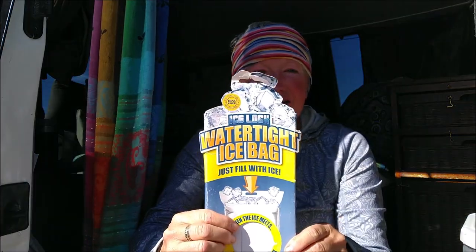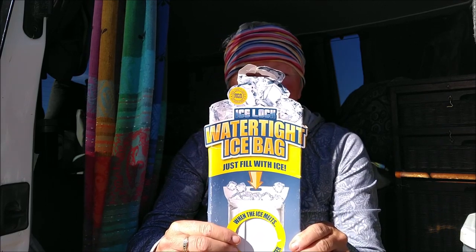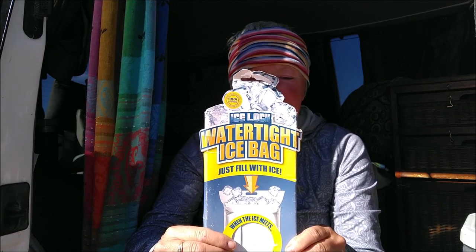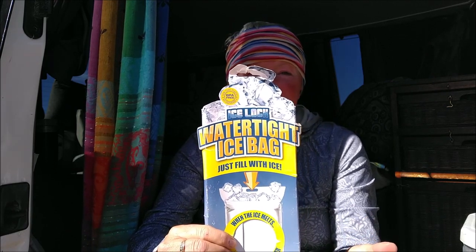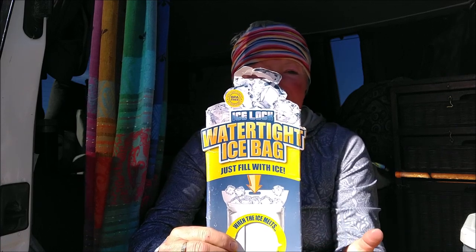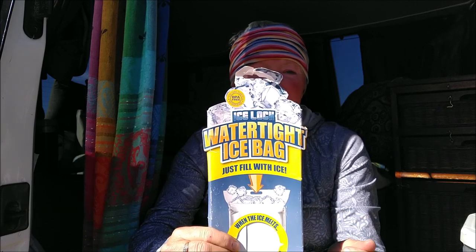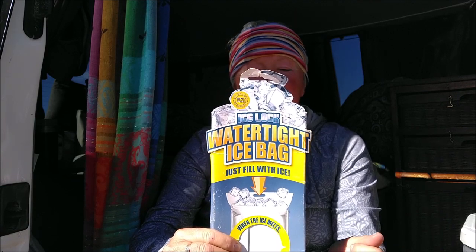This is called the Ice Lock Ice Bag. What it's designed to do is you fill it up with ice, seal it really tight, and put it inside your ice chest. It insulates the ice so it makes it last longer. As the ice melts, it stays inside the bag so you can use the water again afterwards — to drink or for dishes or whatever you want.